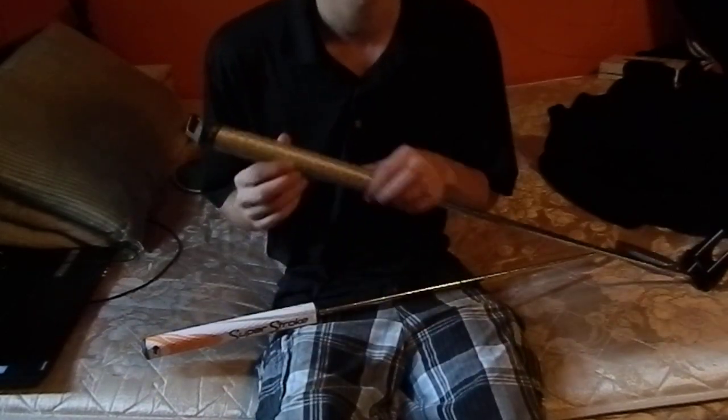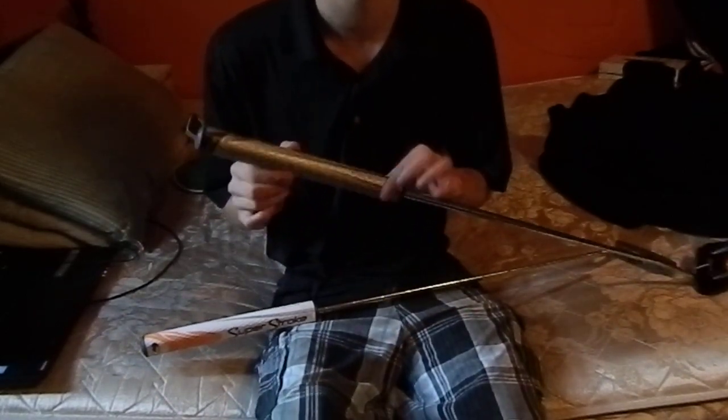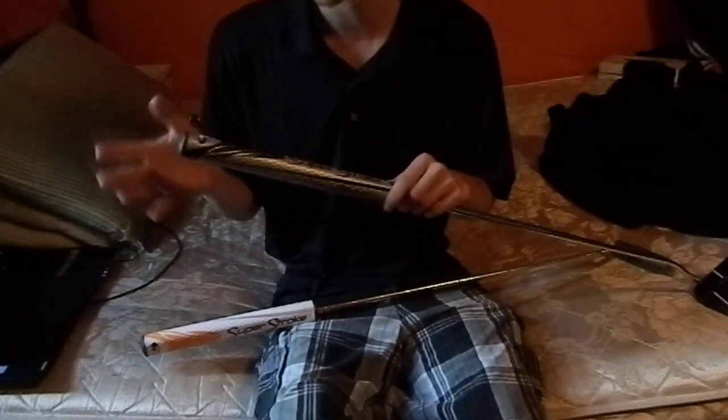The 1.2 inch mid-slim is good for people who have more of that pendulum style stroke and don't have that much wrist.